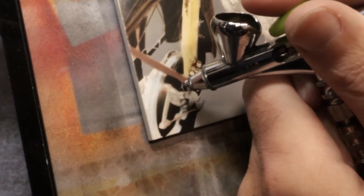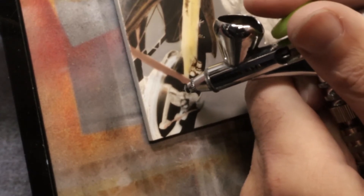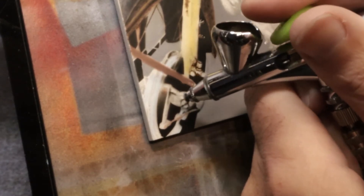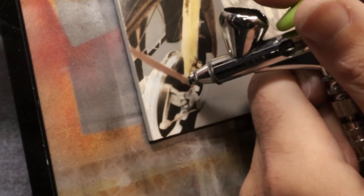All the dark areas are going in. These lighter areas have a lot going on with them, so I'm not overly worried if I get some black on them — they're going to be pushed back anyway.